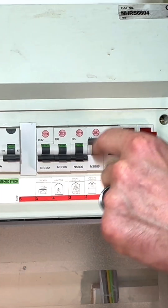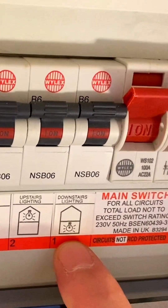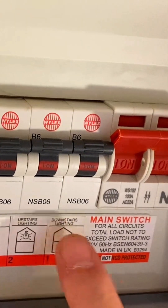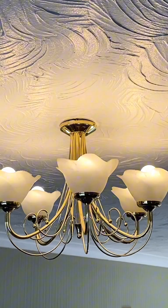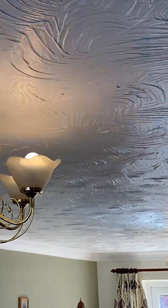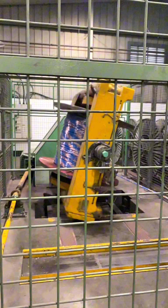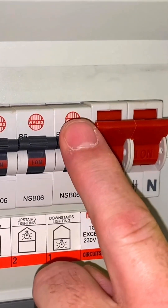I'll drop down the consumer unit cover and we can see a full row of stickers here — hopefully they're correct. We've got a sticker that says 'downstairs lighting circuit.' You'll note it's not on an RCD; when this was installed all those years ago it wasn't a requirement. So hopefully when I turn this one off the lighting circuit in the living area will go off. When I drop the breaker out I can see the lights have gone off, which is a first indication that I've selected the correct 6 amp type B circuit breaker for the lighting circuit.